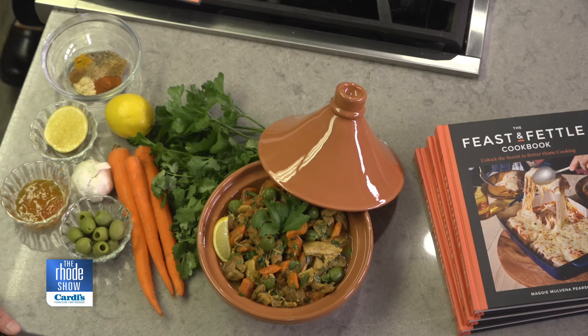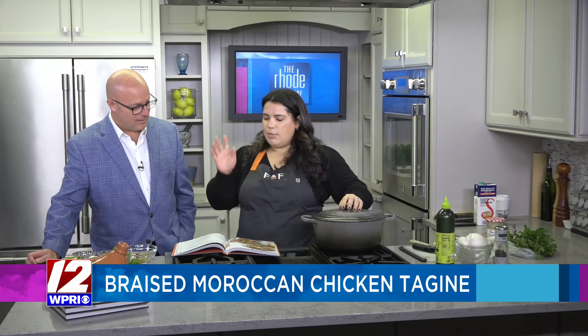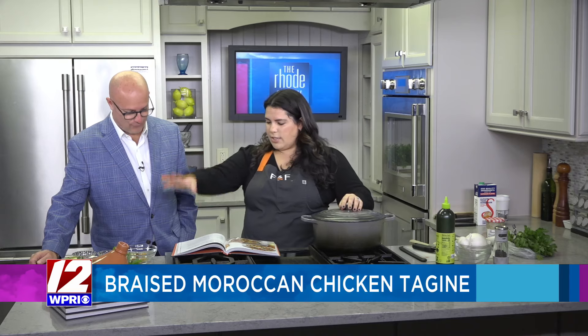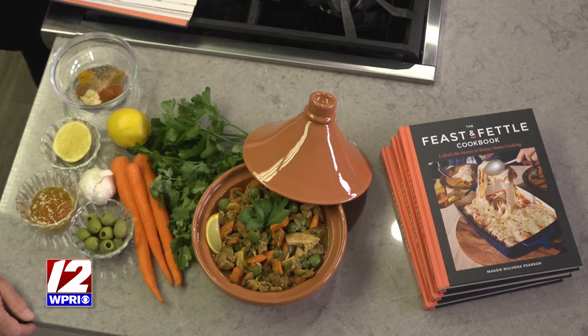It's basically a braised dish. On TikTok we're getting comments like, "oh my God, you guys aren't using a tagine," and we're like, we just can't find one that's big enough. So I'm going to use a Dutch oven today to show you that you don't need that cooking vessel to make the dish. It's essentially a braised chicken dish, like a slow-cooked stew. I use chicken thighs, and it has a lot of warming spices — cinnamon, paprika, ground ginger, cumin, turmeric, and coriander — and then you cook it in chicken broth. It has carrots, olives. I'm using Castelvetrano olives, and it gets sweetened with a little bit of apricot jam.